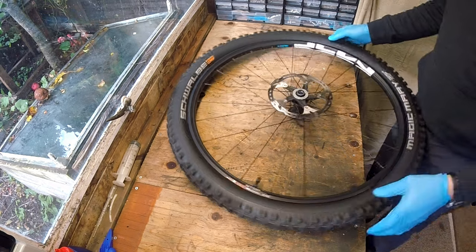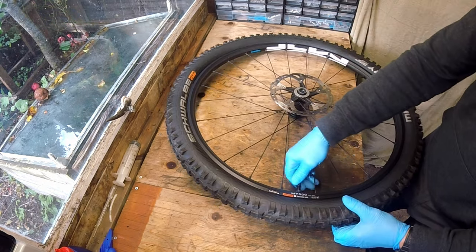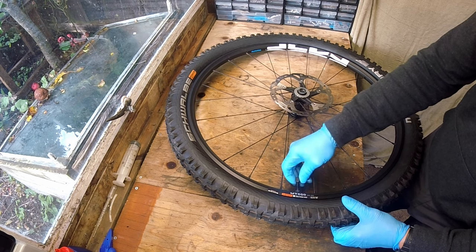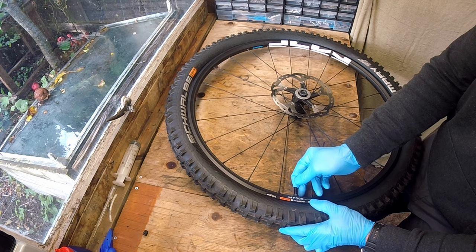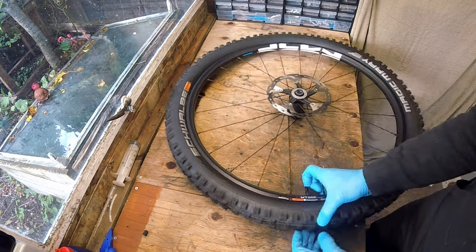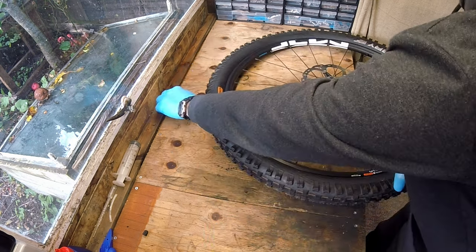Welcome back to the channel. As you can tell by the video title, I've bought another set of Newman SLA30 Evolution wheels. These wheels are an upgrade for my girlfriend's Orange Stage 5, which you can see me build in my other videos on the channel.